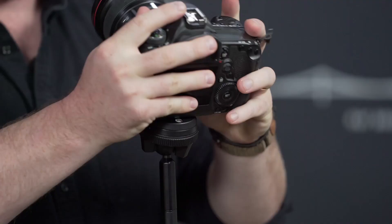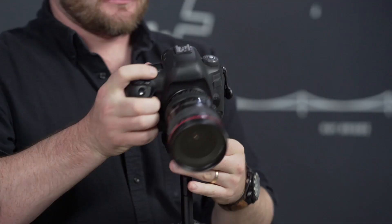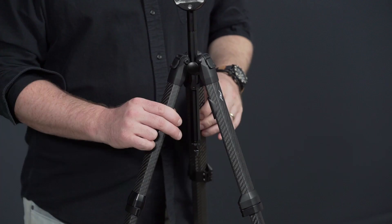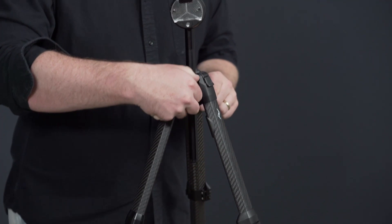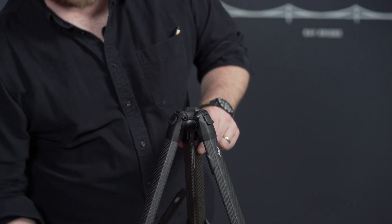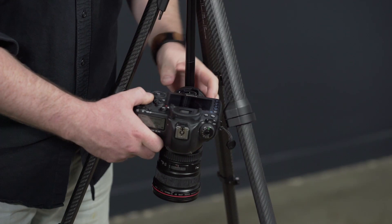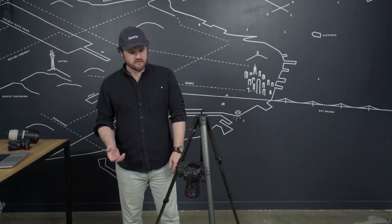Something else that's pretty neat about our tripod is that you can shoot straight down. You can also get a downward orientation by inverting the whole center column. To invert it: just remove the hook, loosen the adjustment for the center column, pull the whole thing out, and reinsert it from the bottom. You can reattach your hook so you don't lose it, then tighten it up. Now I can shoot down or shoot to the side — useful if you lower some of the leg sections, maybe with a macro lens, and be right off the ground.